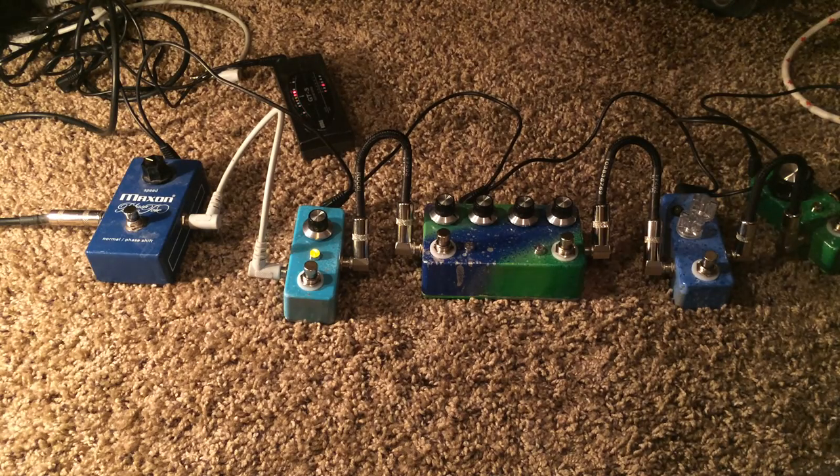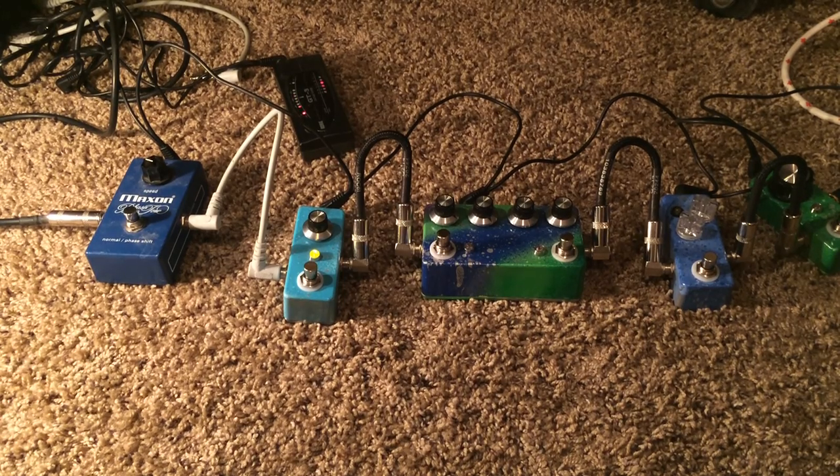Nothing too fancy. I've definitely built a lot of boost pedals. I just wanted to put something that had a little more in the tiniest box. So if you like to tweak stuff around, it's more than just more volume — it actually has some ability to color the tone. Kind of cool.